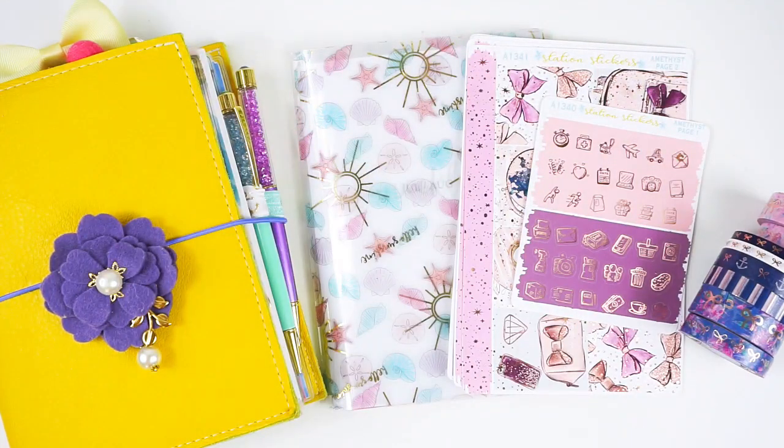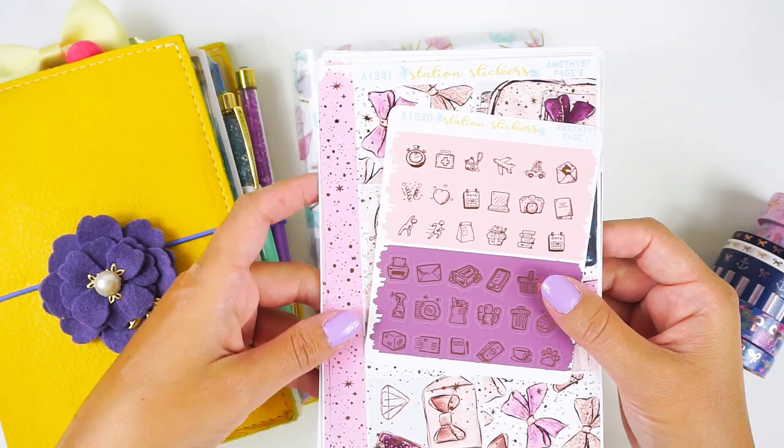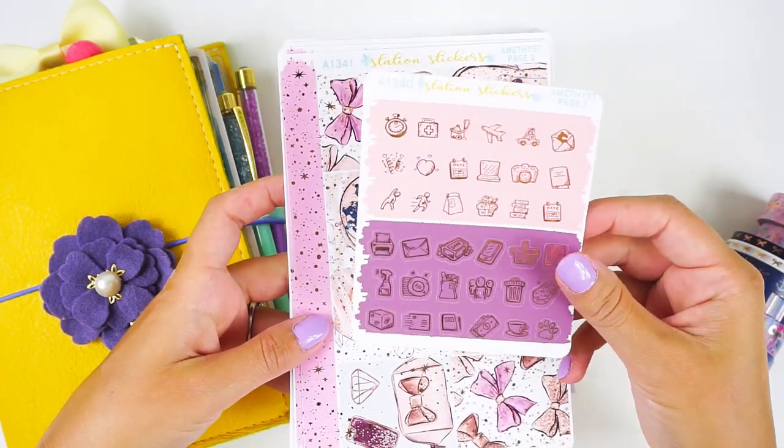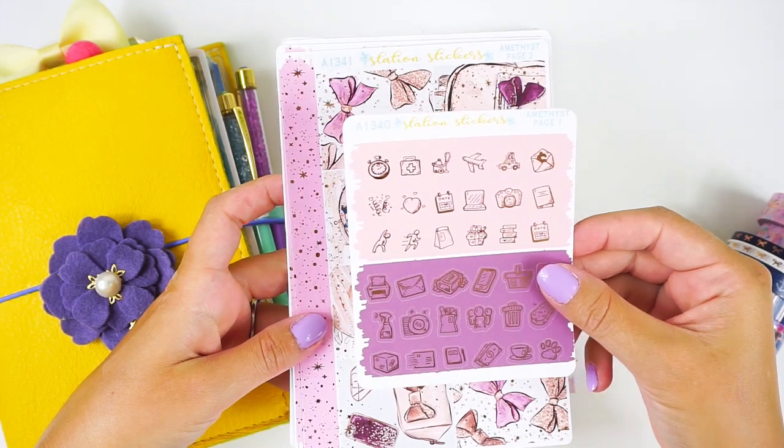Hey guys, it's Lindsay from My Crafty Plans. Today I am planning for the week of August 27th. I am super excited — this is a really fun and busy week. It is back to school, and it's actually my daughter's first week ever of preschool. It's also my five-year wedding anniversary, which I can't believe.